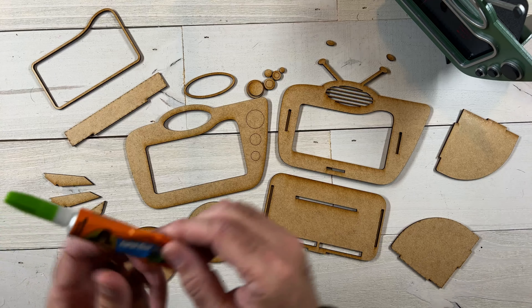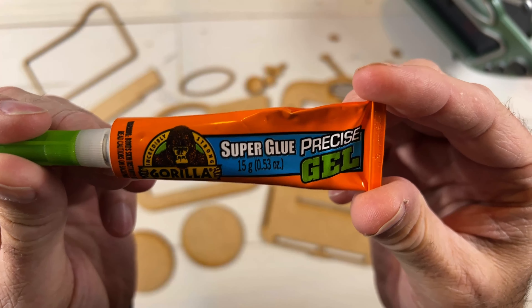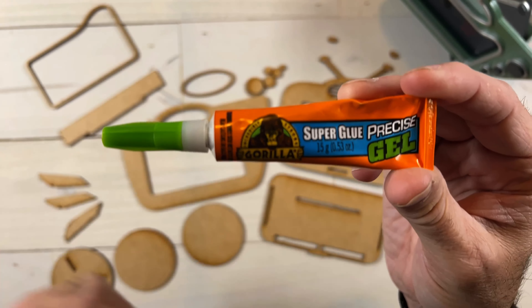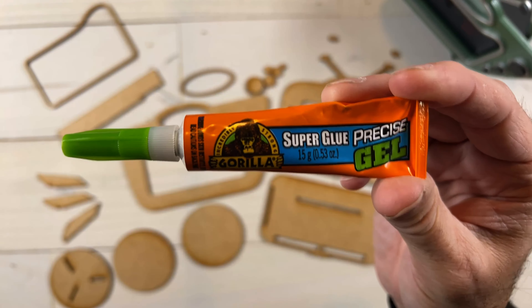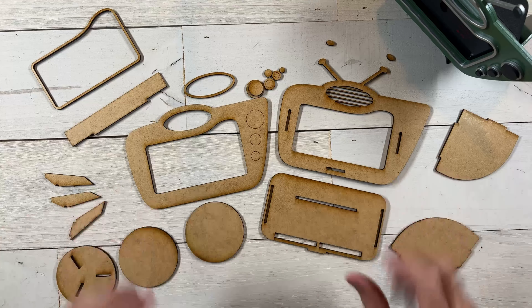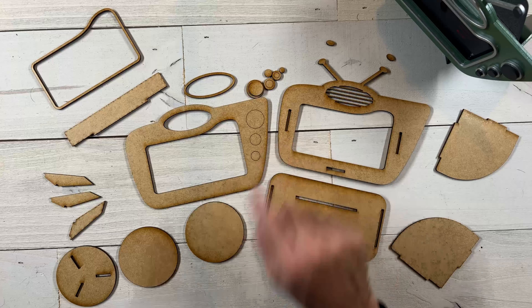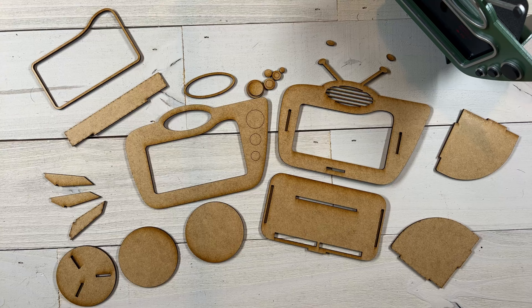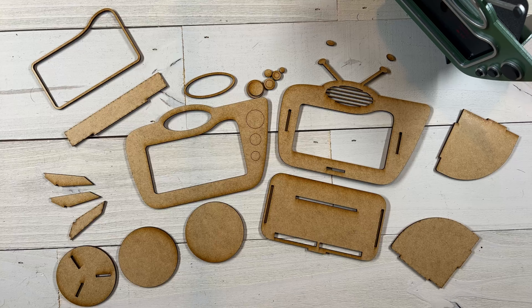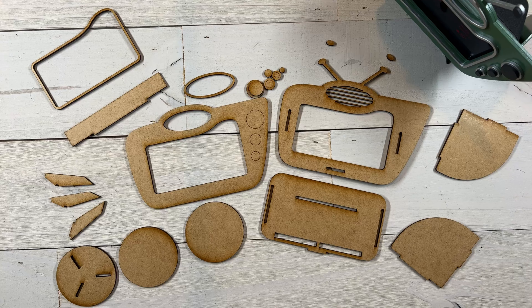Over here we've got the two side pieces which are going to go right into these slots here just like that. Then we've got the bottom piece which the side pieces will go in just like this, and these are holes for the speaker on the bottom of the Echo just to let the sound out a little better. Here's the back bumper piece that goes right in like this to keep the show tilted forward against the front hole. Last but not least we've got these three discs that glue together and then you put on the legs or feet that go just like that.